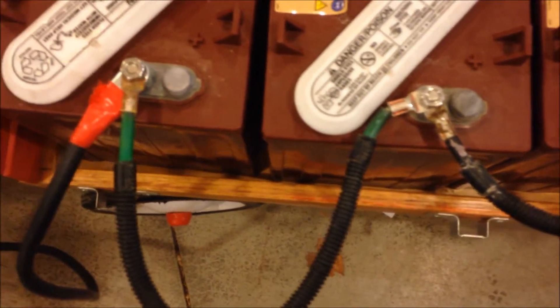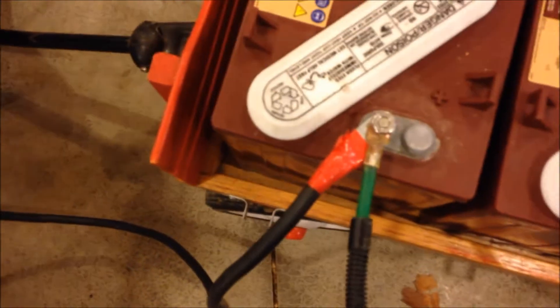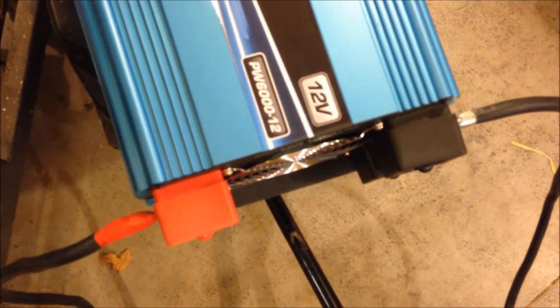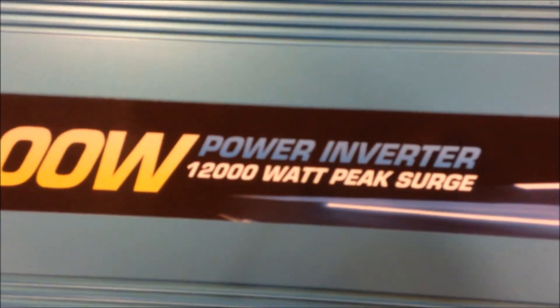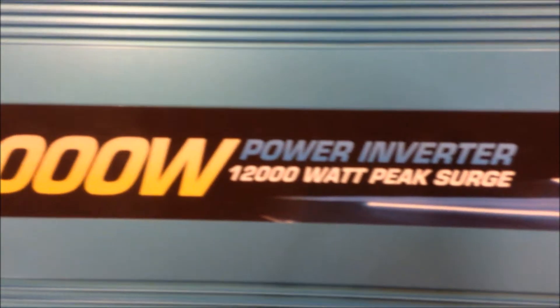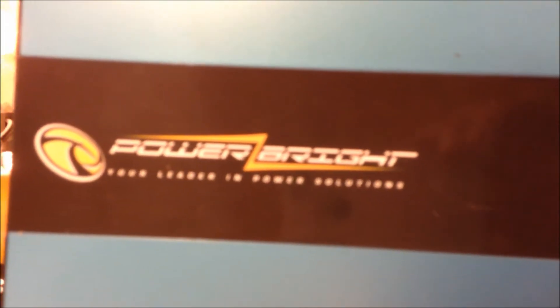I have two cables made up into an inverter. It's a relatively inexpensive inverter for the size — it's a 12-volt PW6000, which means 6,000 watts, which is pretty powerful, with a 12,000-watt peak surge. The manufacturer of this unit is Power Bright. As you can see, I do have it turned on.